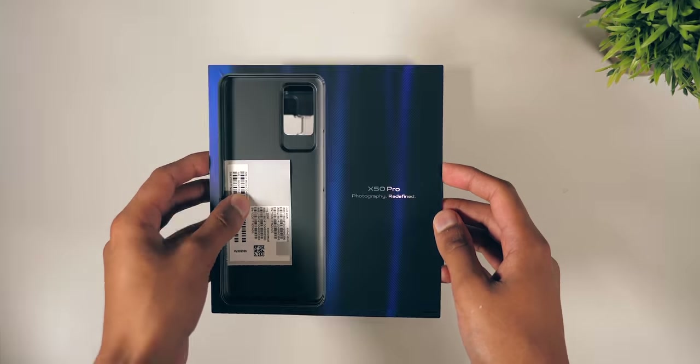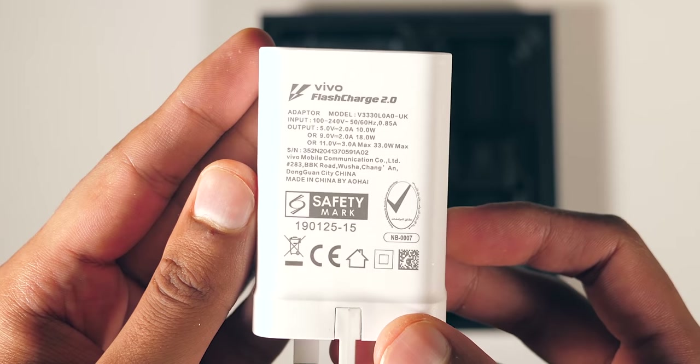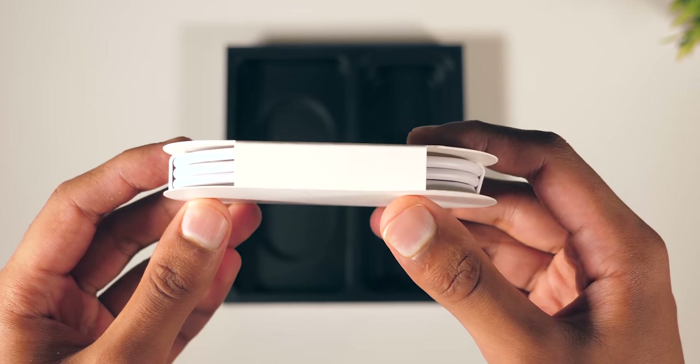It's presented well, and it comes with a pair of earphones with some silicon tips, there's a 33-watt fast charging brick, a clear case and manuals, and right at the bottom, a USB-C charging cable.